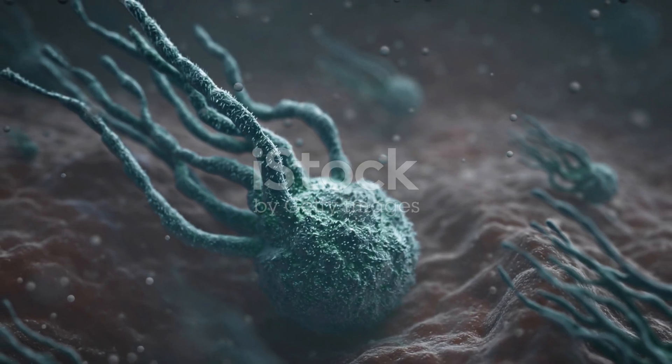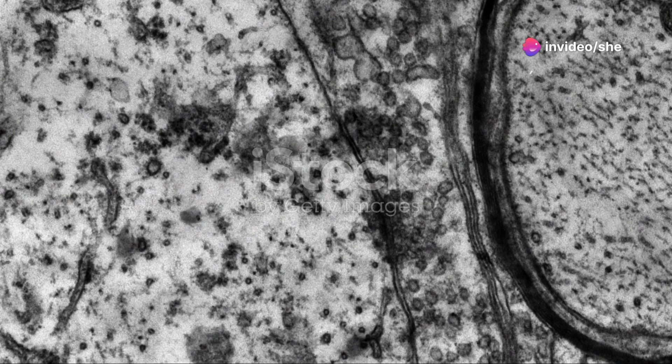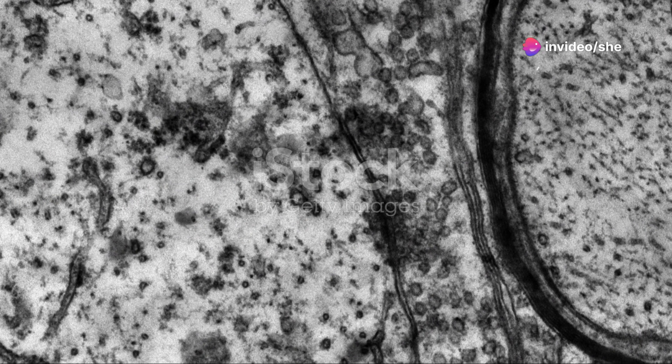In metaphase, chromosomes line up at the cell's equator like it's a dance-off. Then anaphase swoops in, separating sister chromatids to opposite poles.